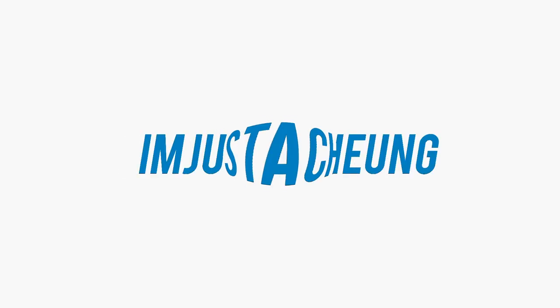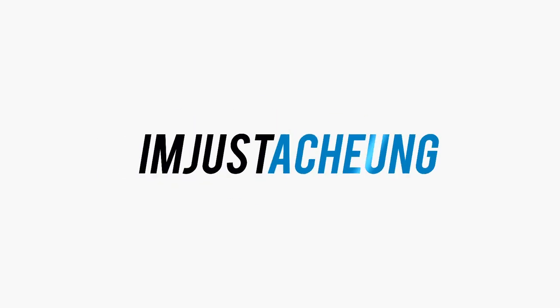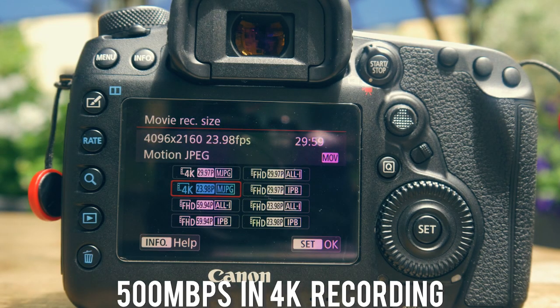Hey, what's up guys? My name is Alex Chung and today we're talking about SD cards for the Canon 5D Mark IV. Now everyone knows that the Mark IV eats up storage when you're shooting video. In 4K recording you're getting bit rates of up to 500 megabits per second, which are absolutely massive. So today I'm giving you the best SD card option when you're shooting 4K video.